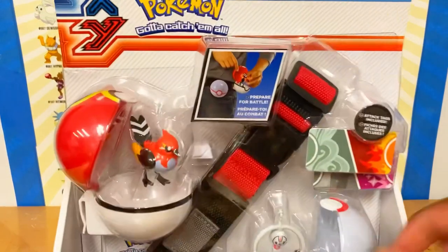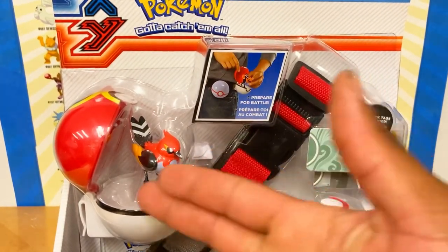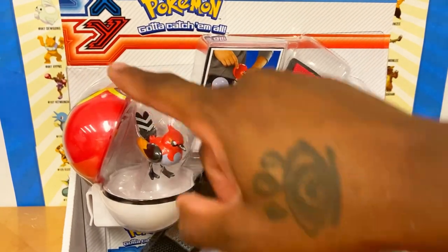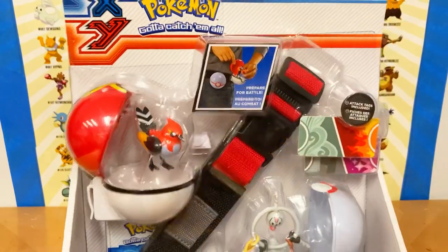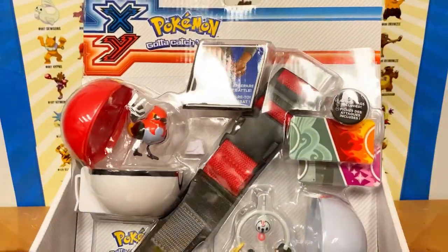Let's get this closer. You can clip the Pokéballs onto the belt clip, though it's probably not gonna fit me so I won't try to put it on. It has the classic X and Y logo — 'Pokémon, Gotta Catch 'Em All.' It does come with tags for the Pokémon, called attack cards.